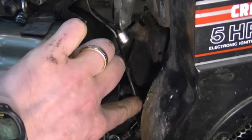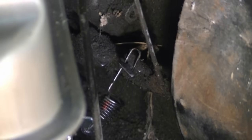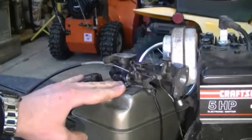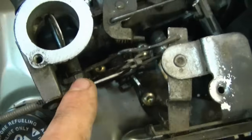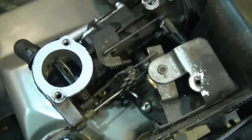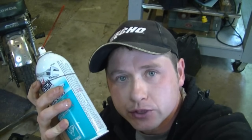Then the other linkage from the governor arm goes up to the carburetor. Now I've got the choke lever reinstalled. Here's one last look at all of that — one goes over here, and the choke lever linkage goes to the back here. Here's what happens when you throttle up — everything should move like that. A good thing to do once in a while is spray some liquid wrench on all the linkages of your carburetor.